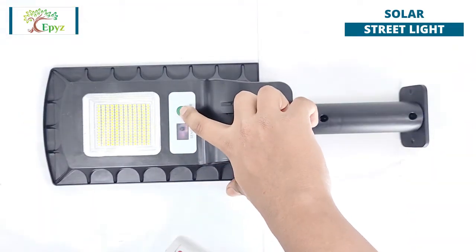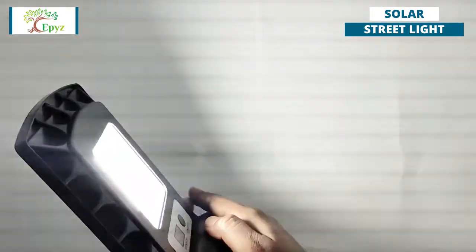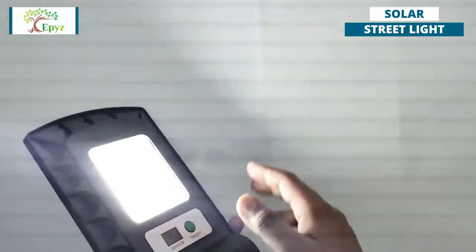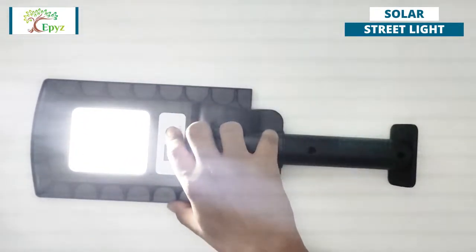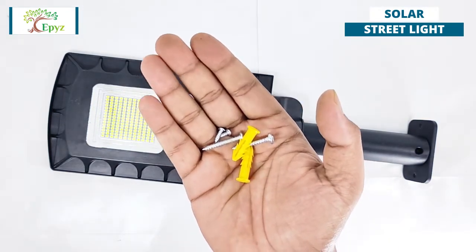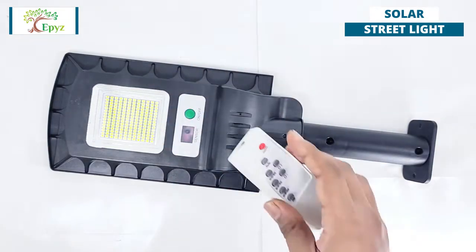To switch on the light, press the green on and off button for two seconds. To switch off, again press the green button for two seconds. These are the given screws to fix the Epist 20-watt solar street light to the wall. Press the on button and then leave it.